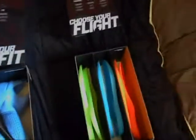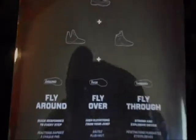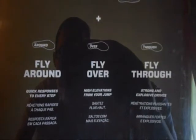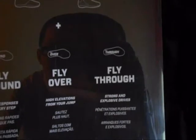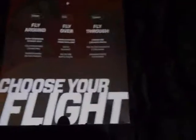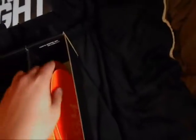Getting into the last drawer, you got the cover piece that says 'choose your flight.' You got the shoe plus the inserts and then the insoles. You've got fly around — quick responses to every step; fly over — high elevations from your jump; and fly through — strong and explosive drives. Here's each insole: fly around and fly over. I'm not sure which one I'm going to use yet, maybe fly around. This is just really cool — I like details and stuff, like I like to have my sneaker boxes and all the details.